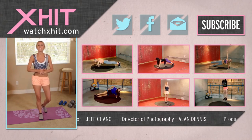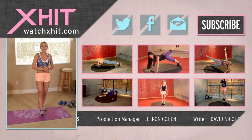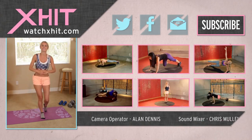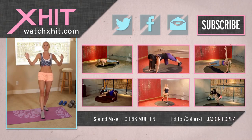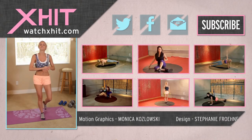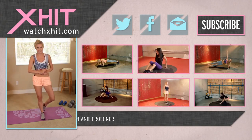XHIT has got plenty more of these how-to videos, so make sure you check them out. Subscribe to the channel — it's free — and you can hit this button here and it's going to send you a newsletter of all our fun, exciting things. My name's Rebecca Louise, and make sure you check out the correct way to do all the rest of the exercises we have on XHIT.